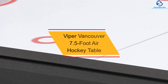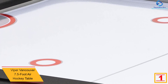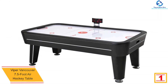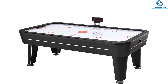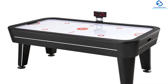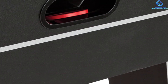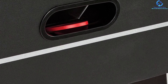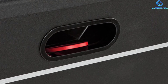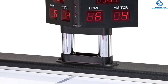And finally at number 1, we have the Viper Vancouver 7.5-foot Air Hockey Table. If you have space or a serious passion for air hockey, a full-size table like the Viper Vancouver 7.5 is a great choice. This table has been used by players of all ages and will make an excellent addition to your game room. The airflow of this table is 110 cubic feet per minute. It is equipped with leg levelers to assure a level playing surface. It comes with an electronic scorer that offers multiple game modes, including timed and untimed options. This table measures 89.5 inches L by 50 inches W by 32 inches H, weighing around 264 pounds. The Viper Vancouver includes four pushers and four pucks. Overall, this table is best for large spaces.